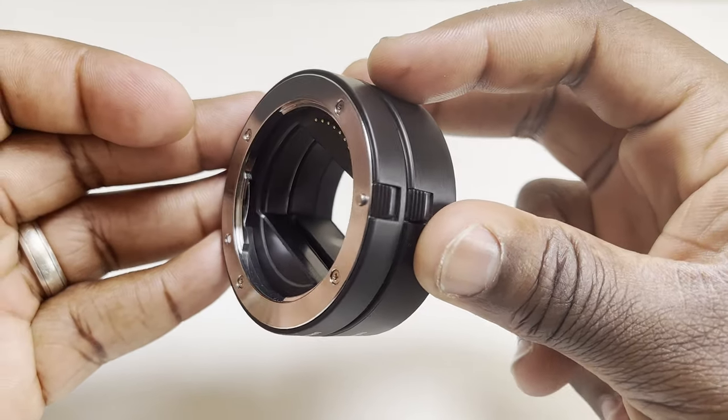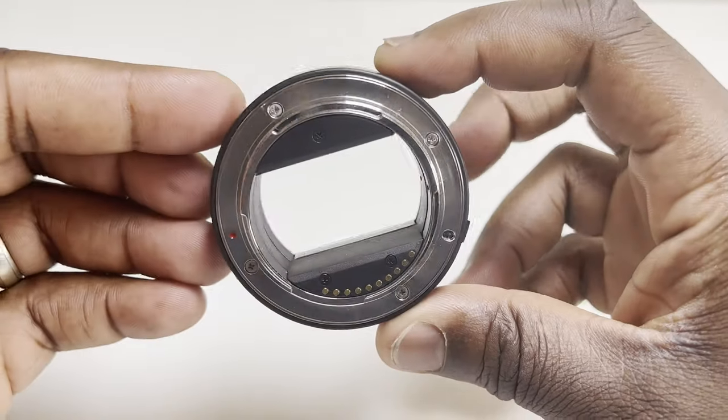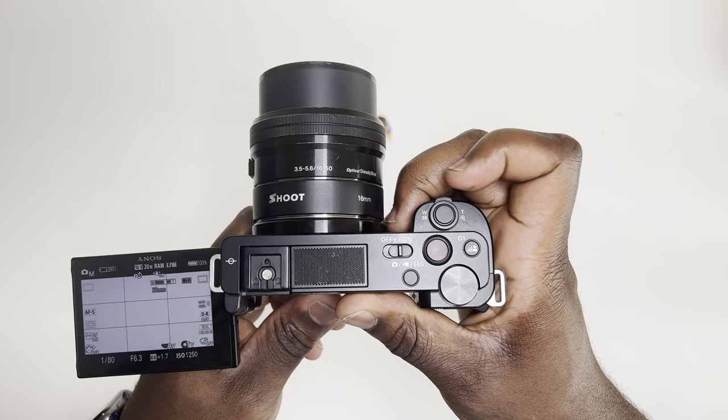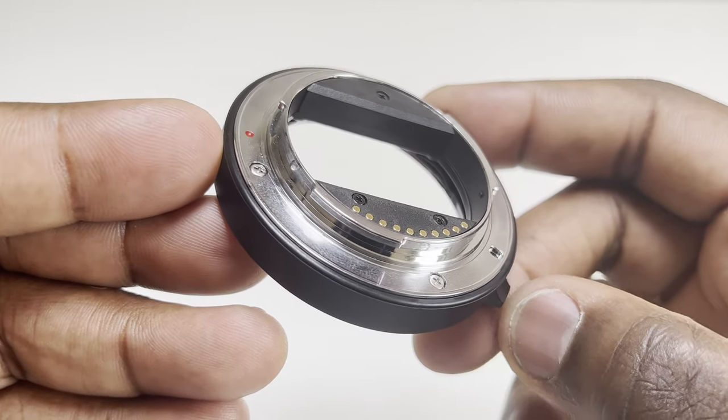The extension tube is made mainly out of plastic, but on this one the camera and lens mount sections are made out of metal. Not all extension tubes come with the electrical contacts like this, which allow for full control of the lens from the camera body. Without these contacts you may as well be using a manual lens, which wouldn't work well for a power zoom lens like this 16-50mm kit lens, but would work well with something like a manual zoom lens.